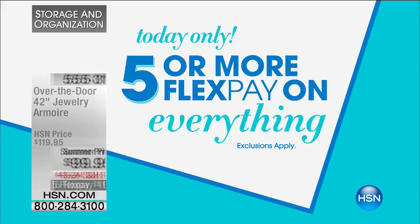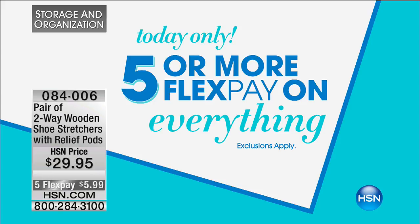All right, five or more flex payments on everything today at HSN. That's on HSN TV as well as hsn.com.